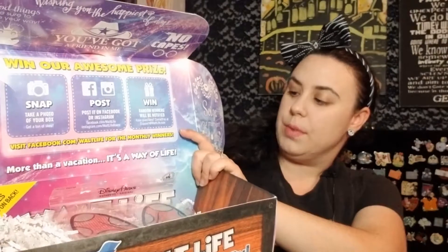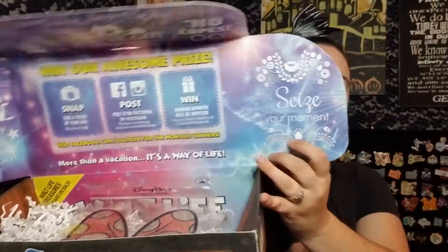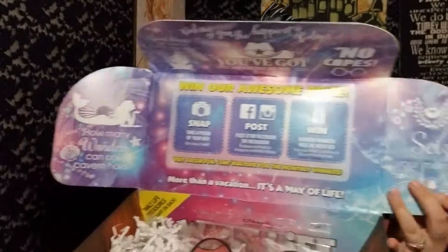It's got a bunch of cute quotes. It says 'wishing you the happiest of days,' 'no capes,' 'you've got a friend in me' from Toy Story, 'good things are sure to come your way' — looks like Princess and the Frog — 'how many wonders can one cavern hold?' — that's definitely Little Mermaid Ariel — and 'seize your moment,' which I'm pretty sure is from Coco. It continues and it's all very colorful.